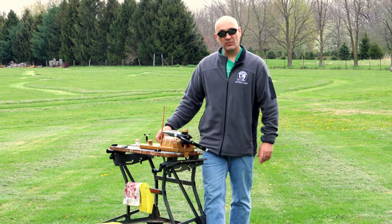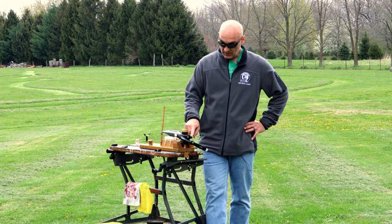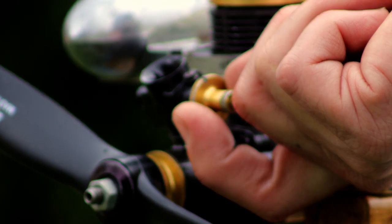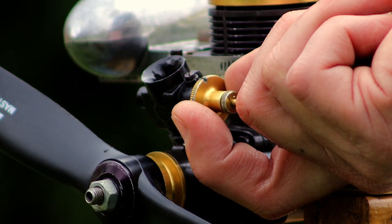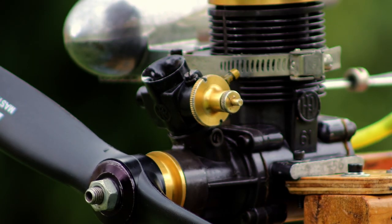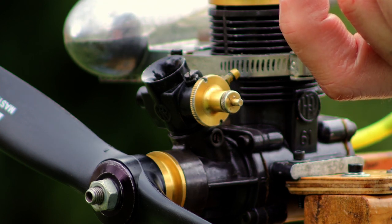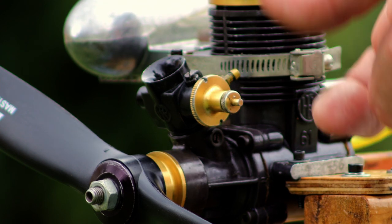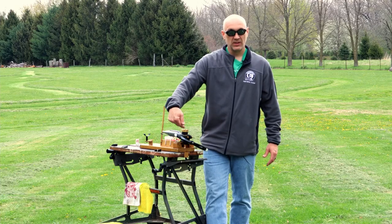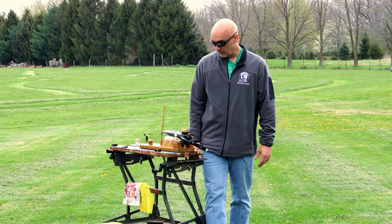I let it idle for a fairly extended time to see how the transition was, and the transition was pretty good. To demonstrate the process: this big disc right here — if I wanted to lean out the low end, like if it was loading up at idle, I would move this disc in. There's a big flat mark — moving that mark to the right would lean it, and moving that mark to the left would richen it. Same as a low-speed needle: turning it to the left or out would richen it, and in would be leaning it.